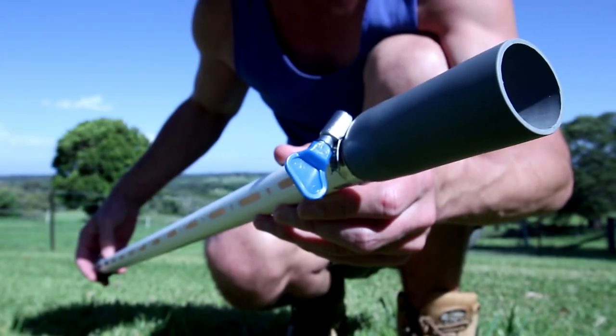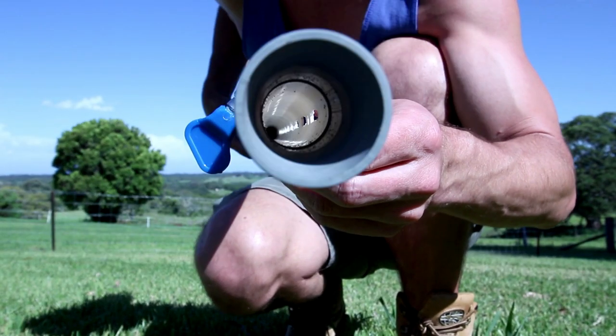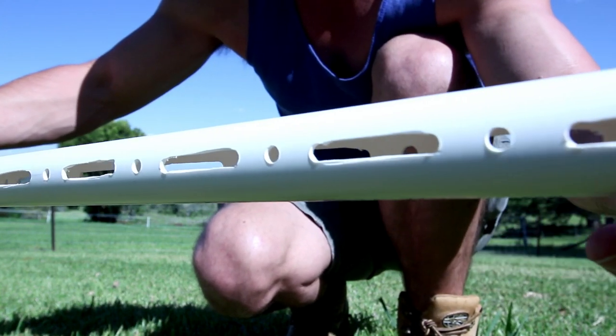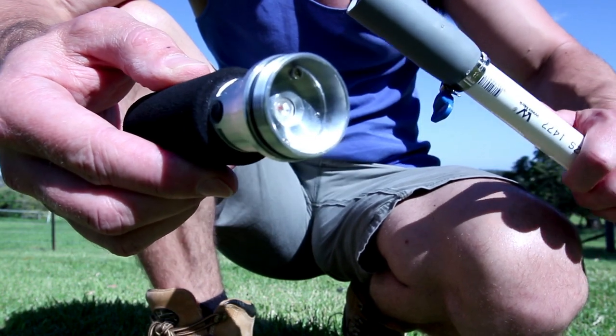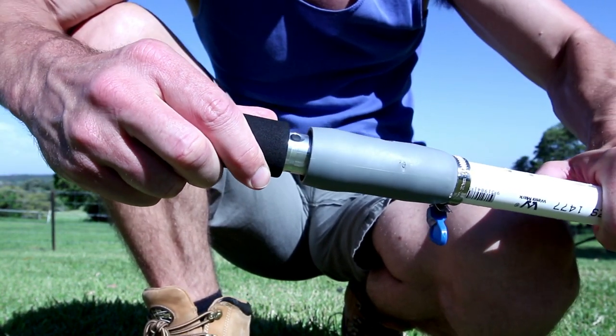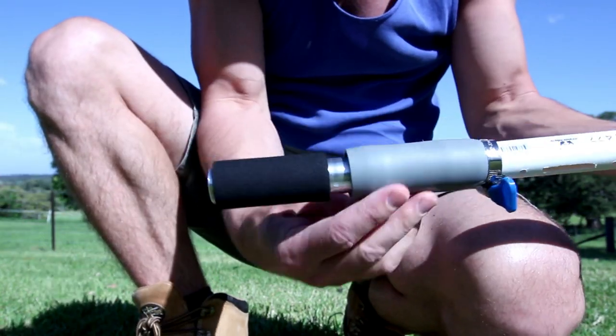The tool I used is a white PVC pipe attached to a rubber hose adapter that I bought from the hardware store, and I've cut holes and slots down the side of the pipe. The rubber adapter allows a torch to fit snugly in the end. Here I am using a color changing LED device, and I can then use the adapter as a handle.